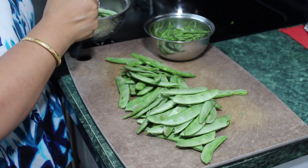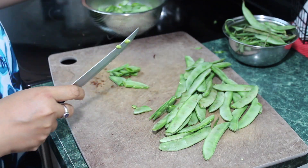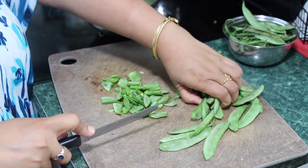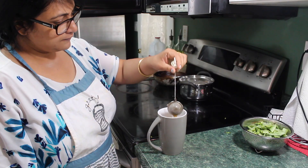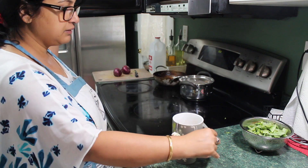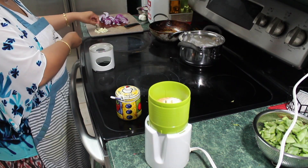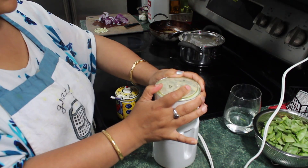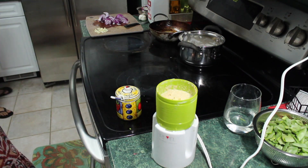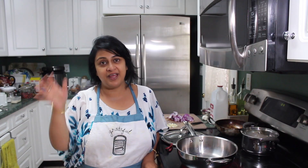Today I am making a Bengali recipe known as shrimp charchari - this is made with broad beans, which you can find in Indian grocery stores. Most Indian stores carry broad beans. To make broad bean sabzi, first I have to make a mustard paste. Whenever I make mustard paste, I add a little bit of salt and then a little bit of water to make a paste, and I add some green chillies in it as well.